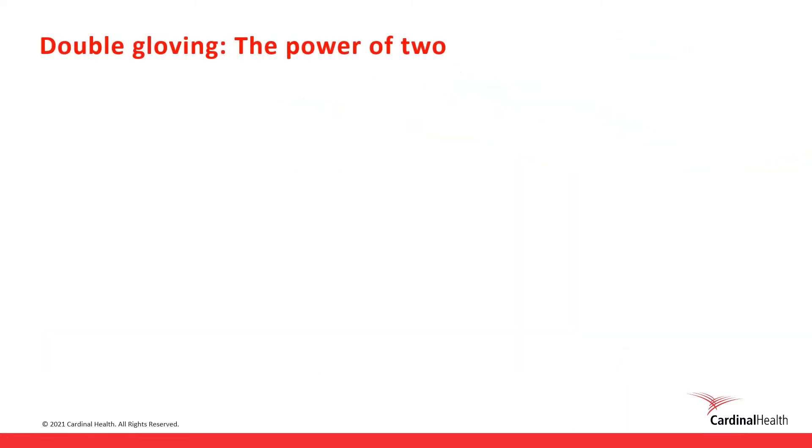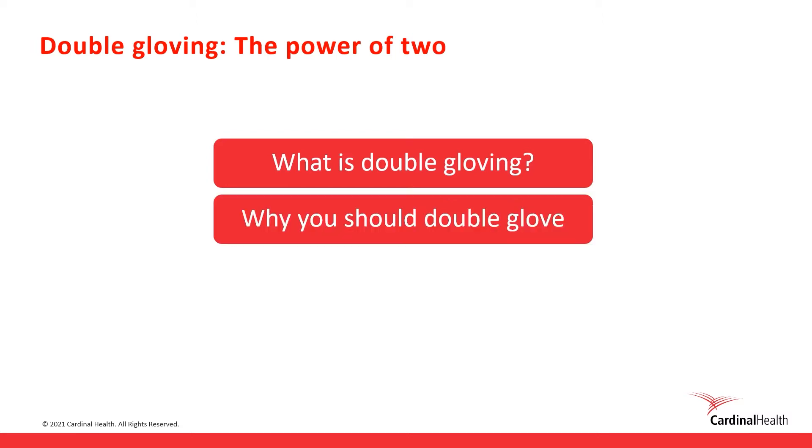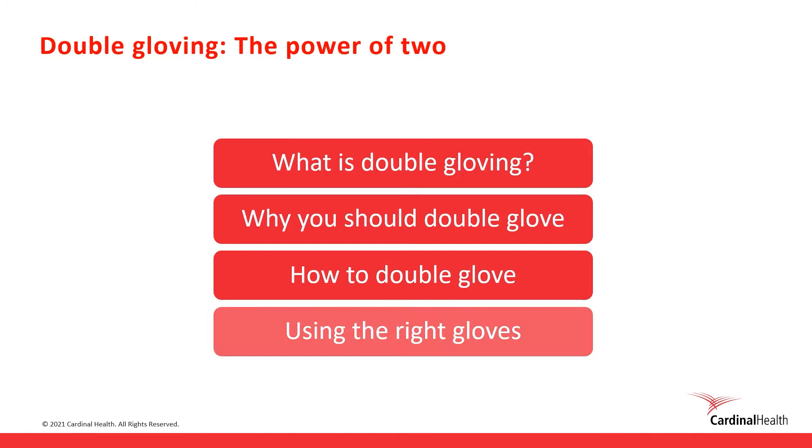In just a few minutes, you'll learn what double gloving with surgical gloves is, why it's important for your protection, how to double glove, and what to consider when selecting the right gloves. Let's get started.